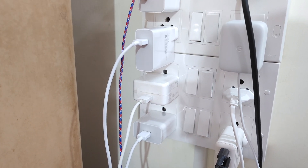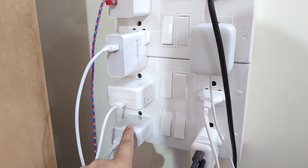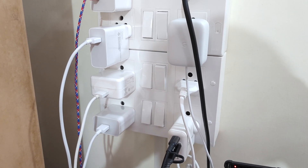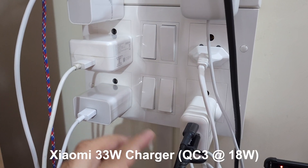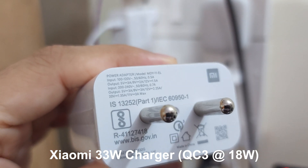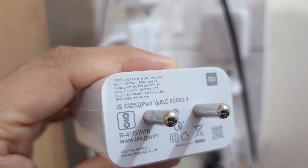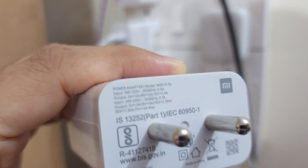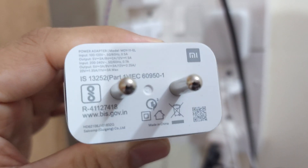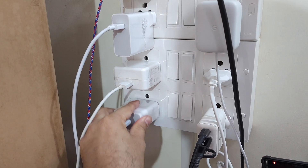There's no point testing the Realme charger since it's not even compatible with Quick Charge 3. Next is the Xiaomi 33-watt charger — many people have asked about this one. It has a direct 33W mode at 11V/3A, which equals 33 watts. It's also compatible with Quick Charge 3, and I'm curious about this one specifically.